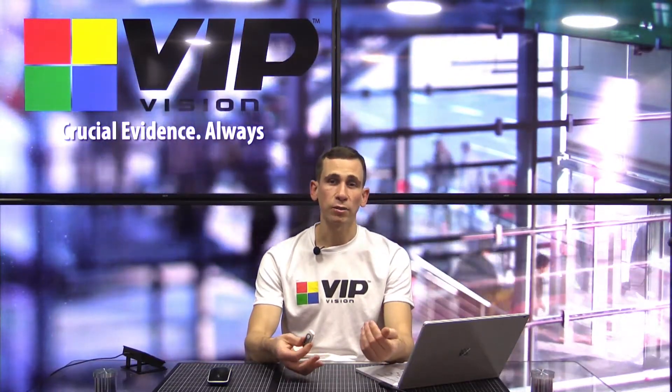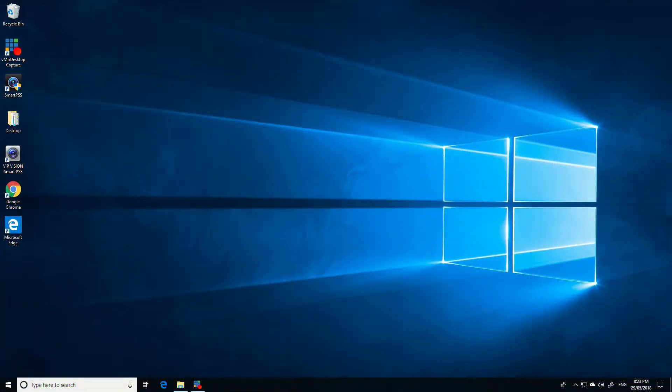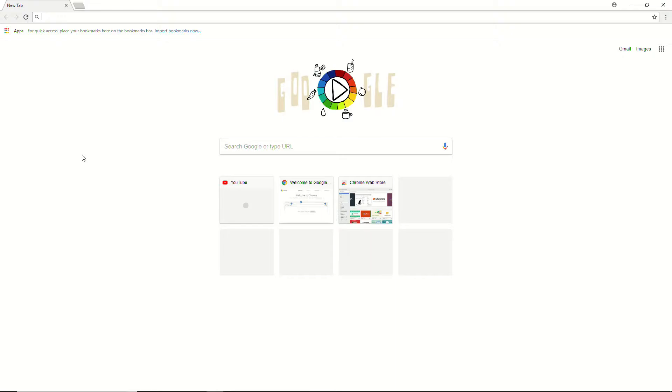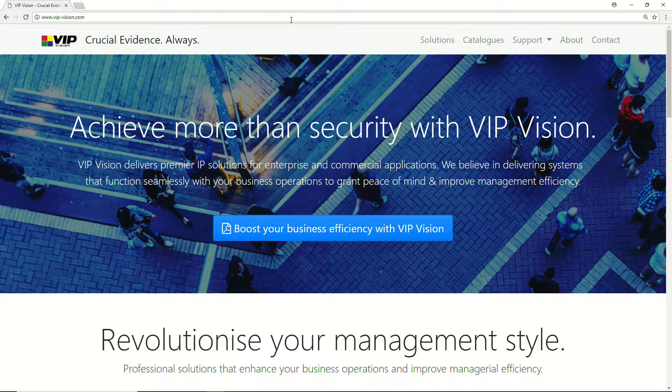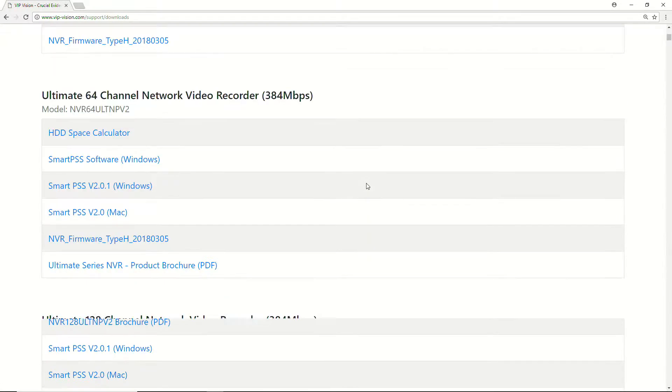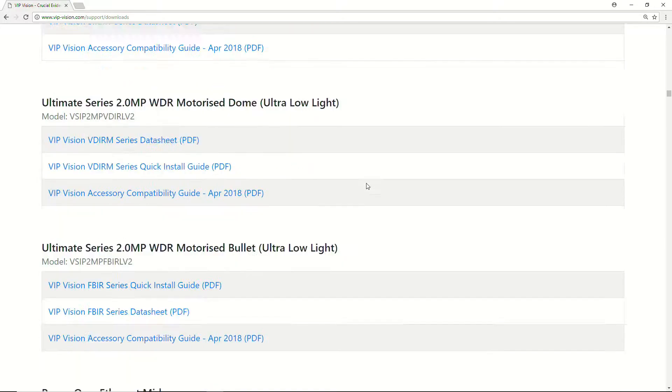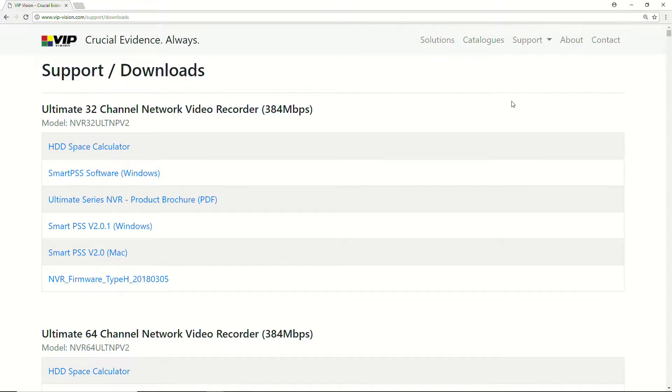The next step is to get the firmware from somewhere. I suggest you download it from the VIP Vision website. So I'm going to jump across to a PC. Open your web browser of choice — in this case I'm using Chrome — and go to vip-vision.com. Select the support category and downloads. From here you'll see all the recorders VIP Vision currently have, including obsolete products. The quickest way is to use Ctrl+F and search for the recorder you're looking for.